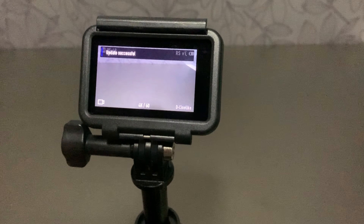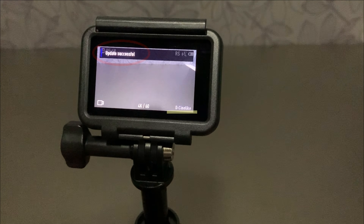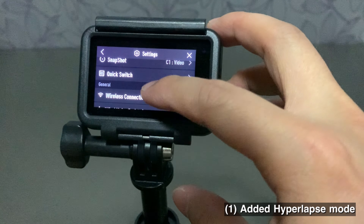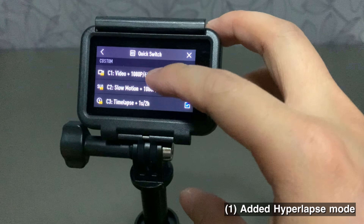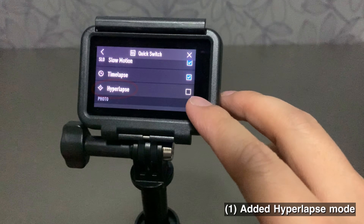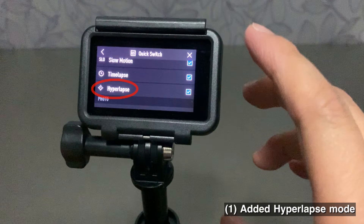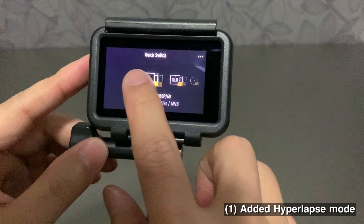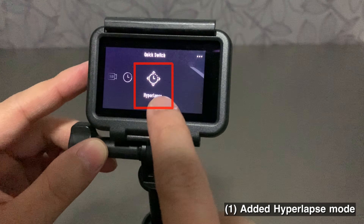After upgrading, you will see this message on the Osmo Action. Go to the setting menu and click Quick Switch, and then select Hyperlapse from the list. So in the Quick Switch menu, you can now select Hyperlapse.